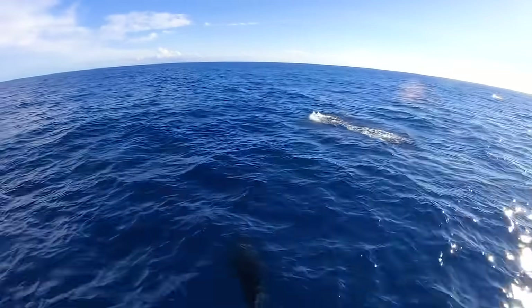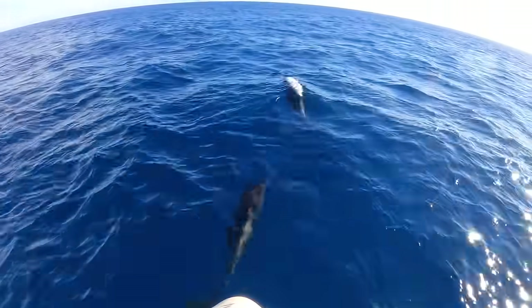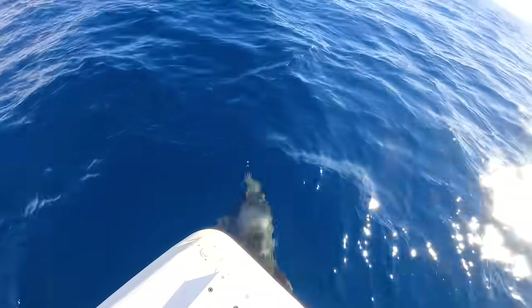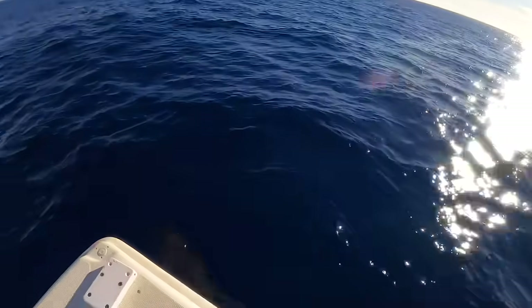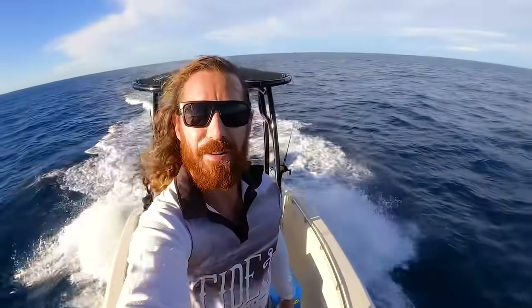Oh they're in the front! Woohoo! Oh yes! What an end to the day!